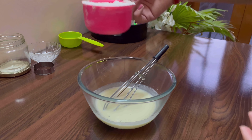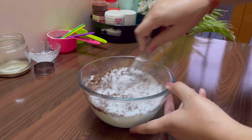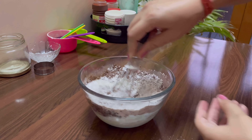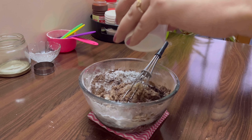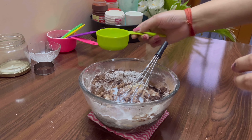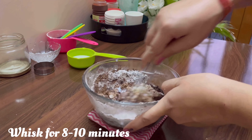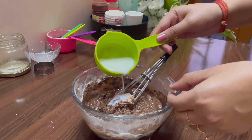Add 1 cup all purpose flour, 2 thirds cup of powdered sugar, 1 fourth cup of cocoa powder or chocolate powder, 1 teaspoon baking powder and half teaspoon baking soda. Now whisk them all together.